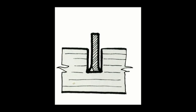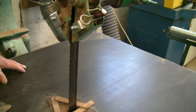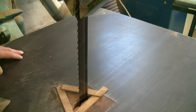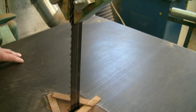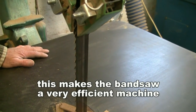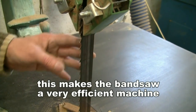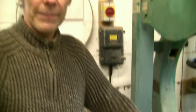The wider blades have a coarser set. I don't particularly specify any set from the manufacturer — I just buy the ones they supply, which are more than adequate for the work we need to do. The saw cut is roughly about 50 percent wider than the thickness of the blade. The actual kerf is about 1.5 millimeters, and we need that so the width of the blade behind it doesn't bind on the timber and can have a free passage through.